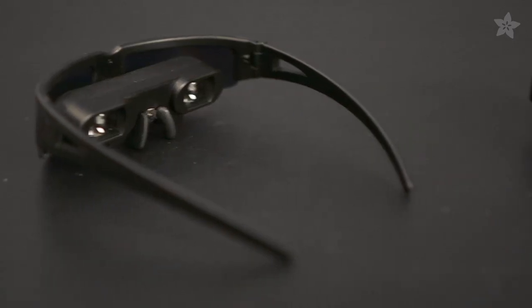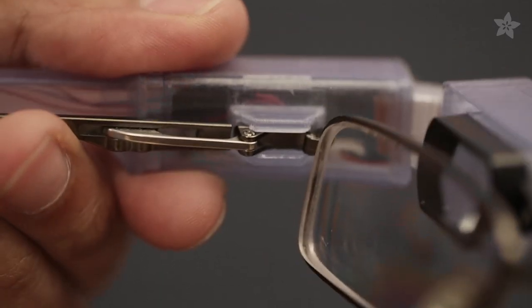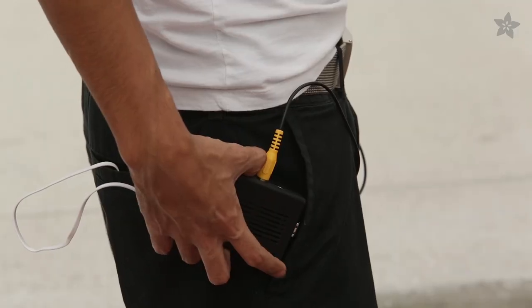Our 3D printed design turns this display into a Google Glass-like form factor. It easily clips to your prescription glasses and can display any kind of device with composite video, like a Raspberry Pi.